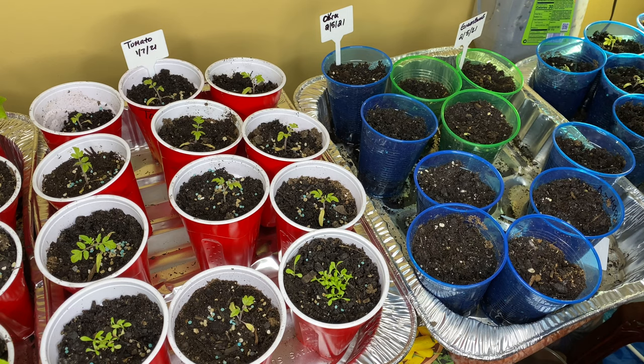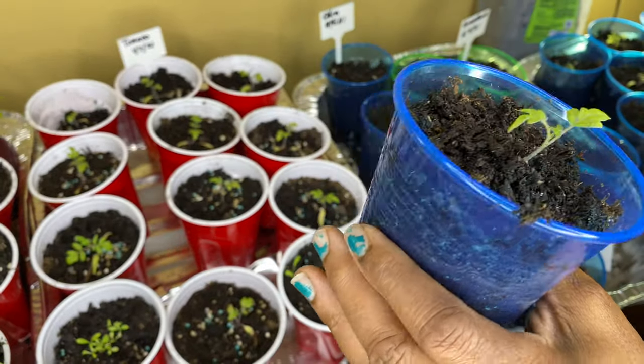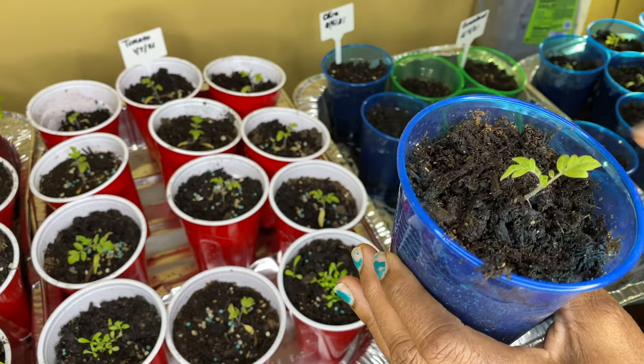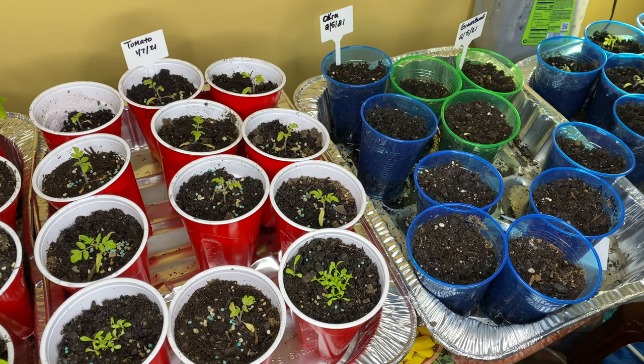I already did a few of them right here where I've already put the shake and feed in, and then I added some more soil because it needed more soil. Now I just have these two right here to do — I'll show you.